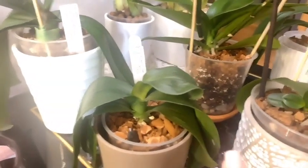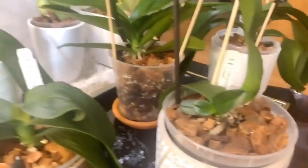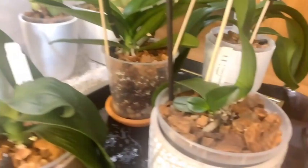Finally, let's get to this table. I have the Phalaenopsis Taisuco Date crossed with DTPS Pure Moon, who was recently repotted and had a lot of roots cut off and is pouting — but she's going to be fine.